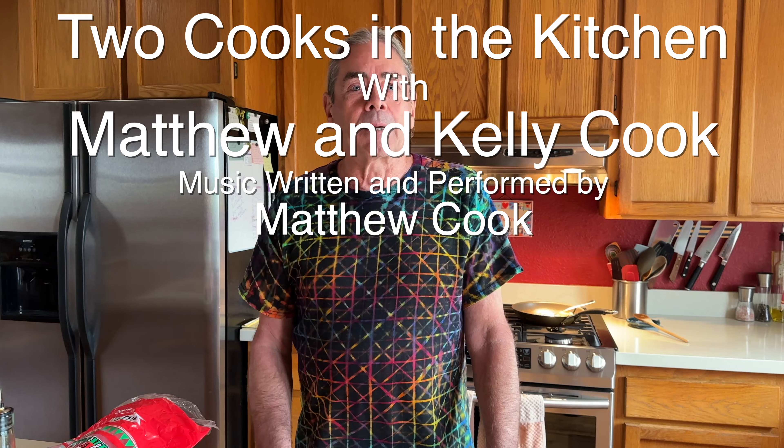Thanks for watching Two Cooks in the Kitchen. Subscribe to our channel and look for the recipe on our website at twocooksinthekitchen.net. We'll see you next time!